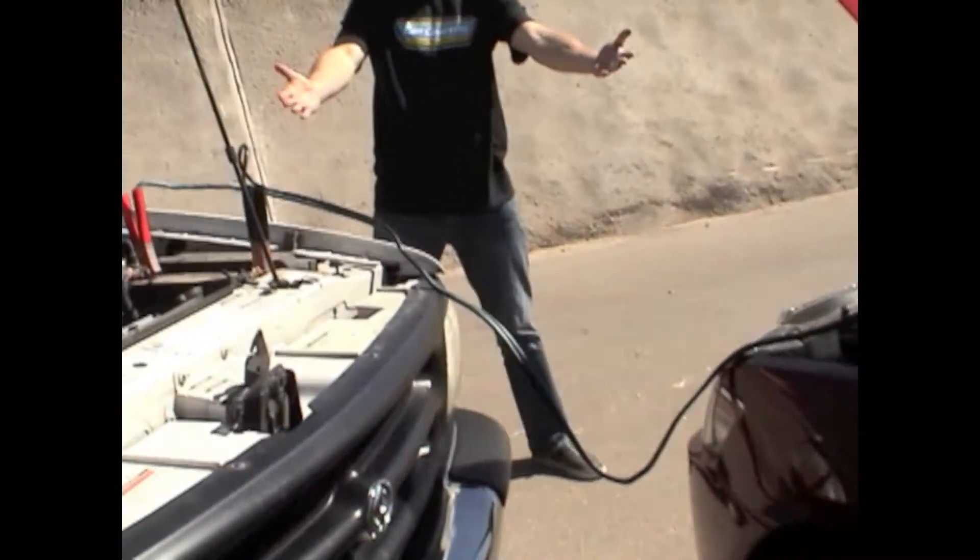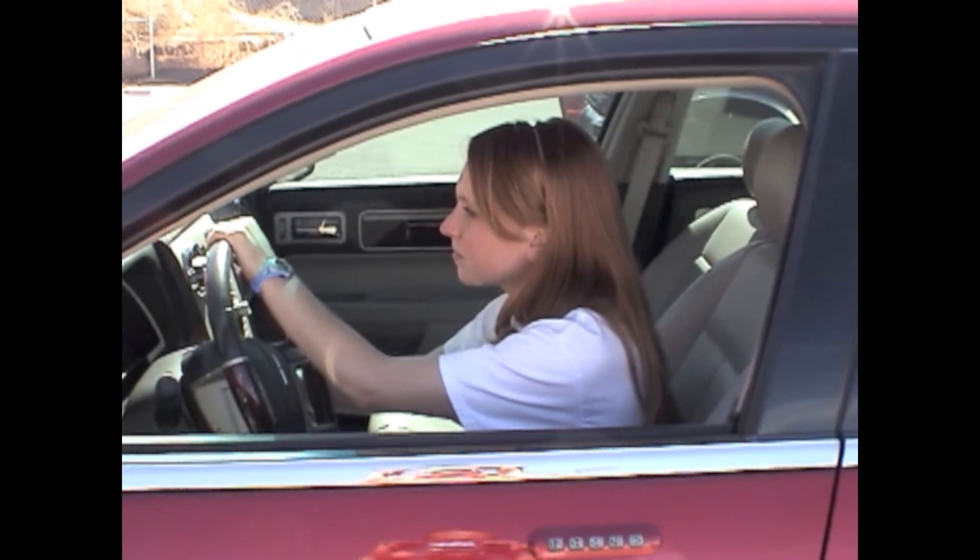So now that they're connected, and the running car has been running for a couple of minutes, now I can start my car. Voila! It works!